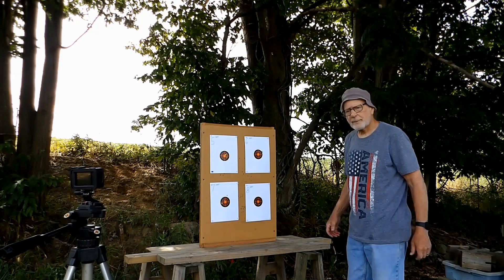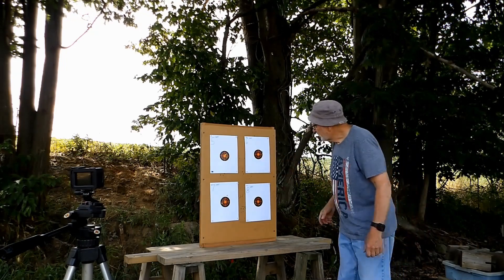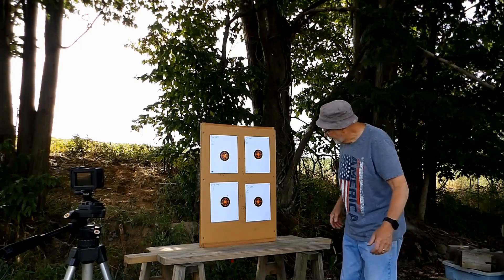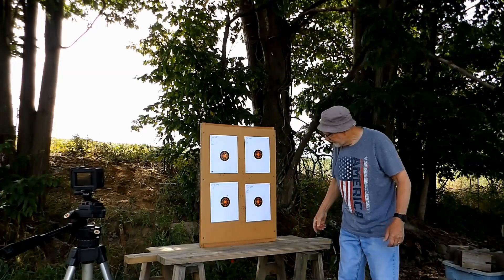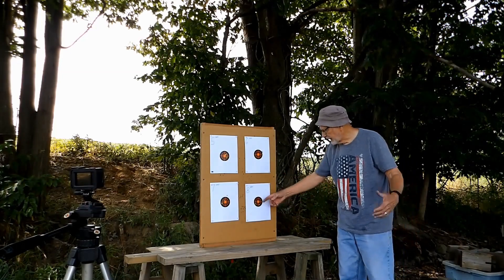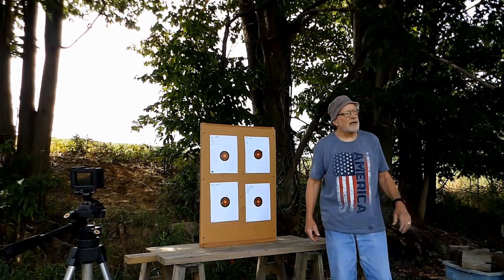Well, for the most part that was so-so, except for that one — three of them touching. That one's probably a little over an inch. This one is like three inches, and this is probably an inch and a half either way. So that's fun.